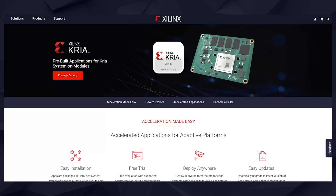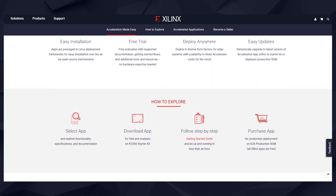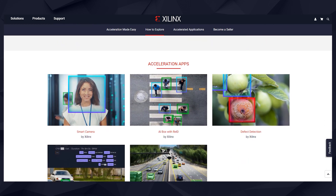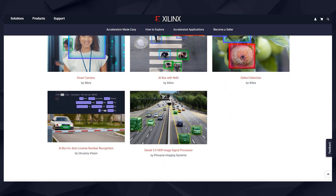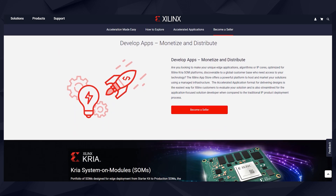Eager to try out other Accelerated applications as well? The Xilinx App Store makes it easy for you to evaluate, purchase, and deploy Accelerated applications in just three steps. Several Xilinx and partner applications are available at the Xilinx App Store. Browse the Xilinx App Store catalog and find the right application for your needs.